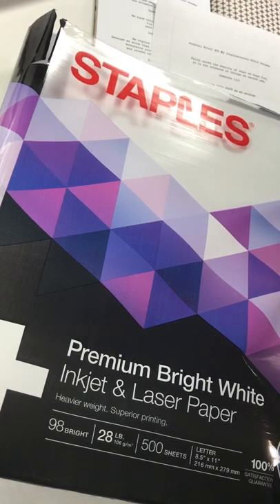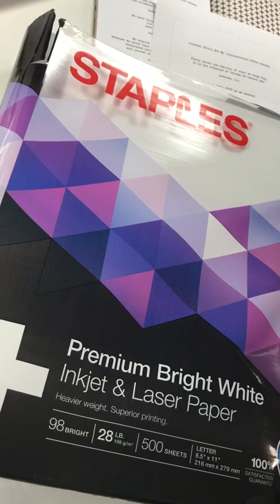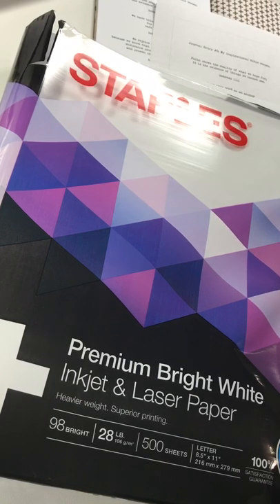I use this paper from Staples — it's premium bright white inkjet and laser paper, 28 pounds. It works really well in both inkjet and laser printers. The 28-pound weight is nice because it's not too thin but not too thick, and that thinness allows me to add other things to my notebooks without worrying about too much bulk.